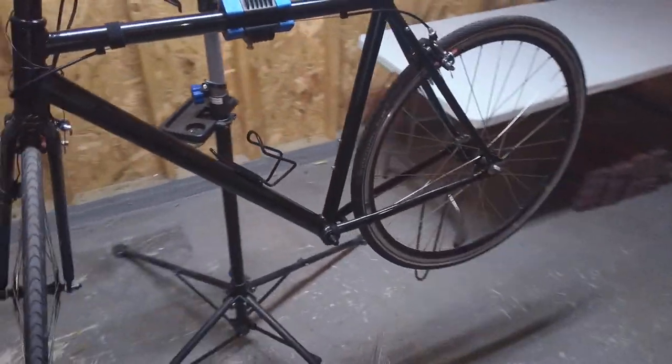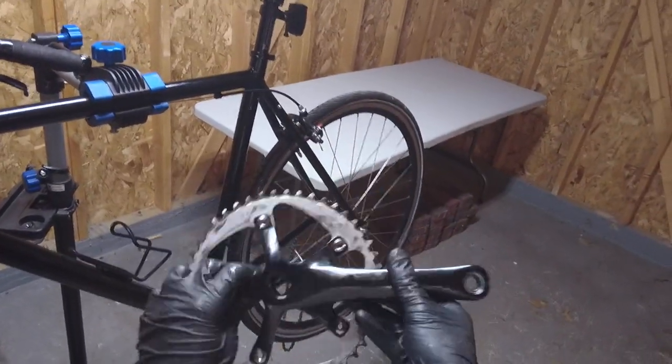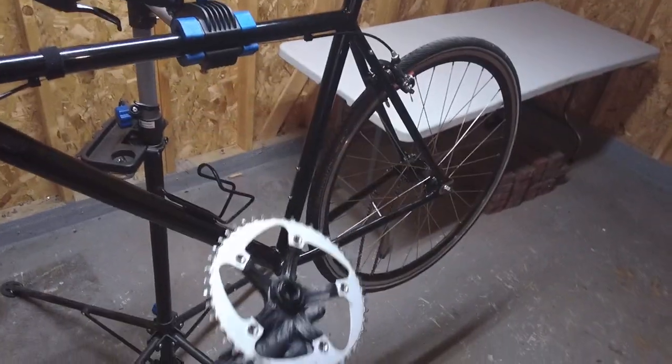Hey there, bike blogger here. We're going to install the crank on this bicycle. This is the right side of the crank — this is the spider, this is with the chain ring. This goes on the drive side, the side with the chain.